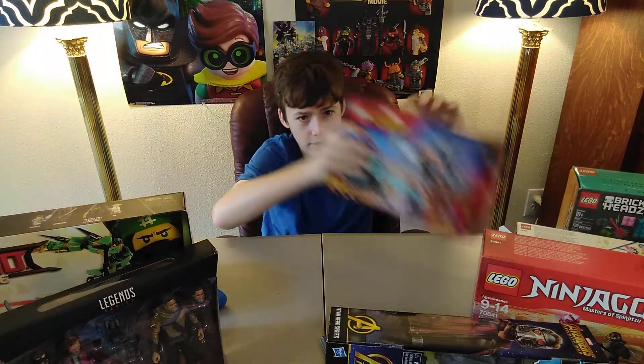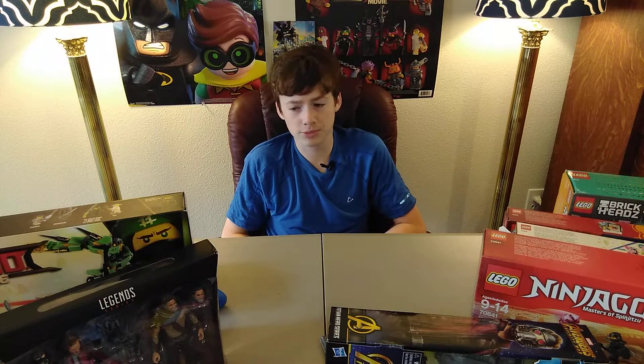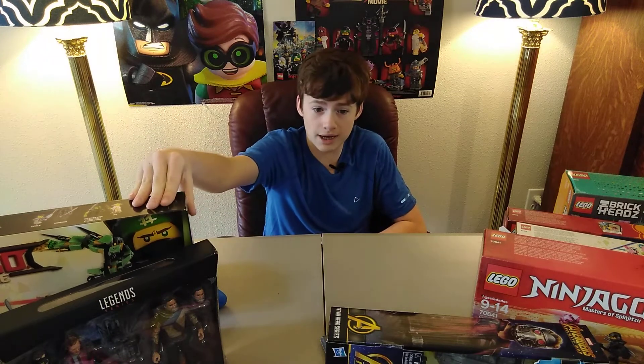There's my haul that I got for my birthday. I'm just so thankful for all these sets that I got. Another special thank you to my grandma for buying me Thor's Weapon Quest. Thank you guys for sticking with me through all this time and even bringing more people to my channel to get me to 200 subscribers. It's such a great milestone again. Thank you so much for watching this video — if you liked it, please like and subscribe.